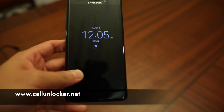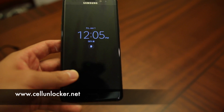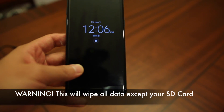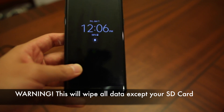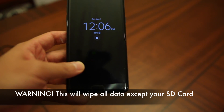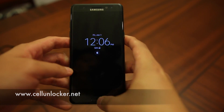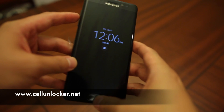This is the last resort, and it is a way to pretty much factory data reset — to wipe everything off of your phone other than your SD card. So you will end up with a brand new device in your hands. I'm going to quickly show you how to do that.